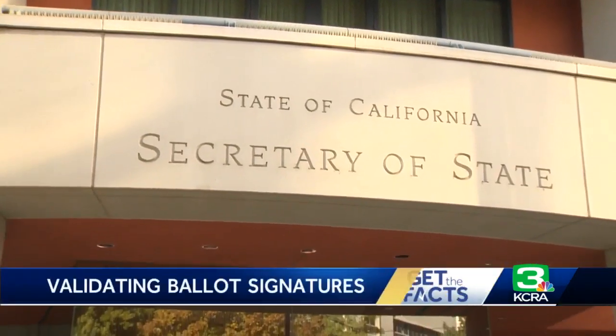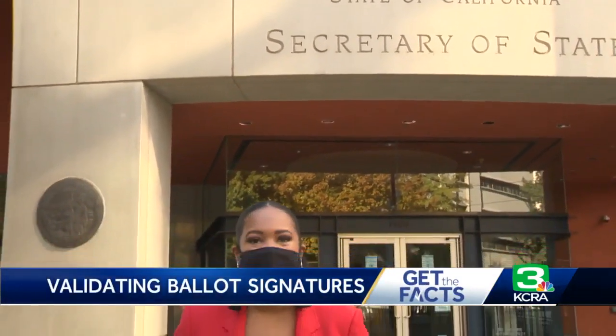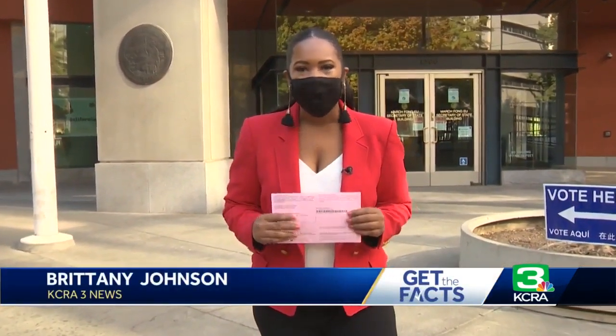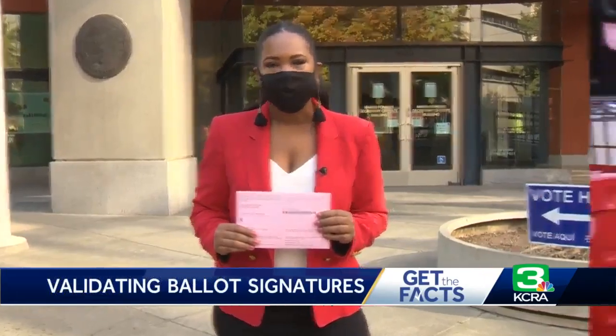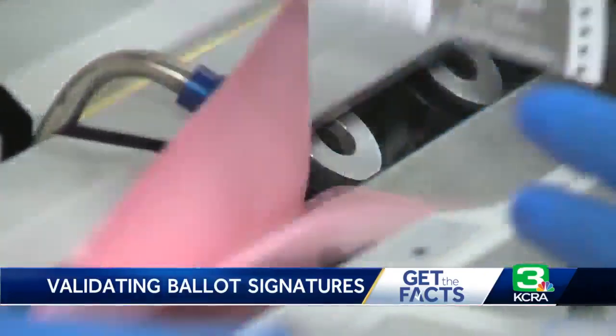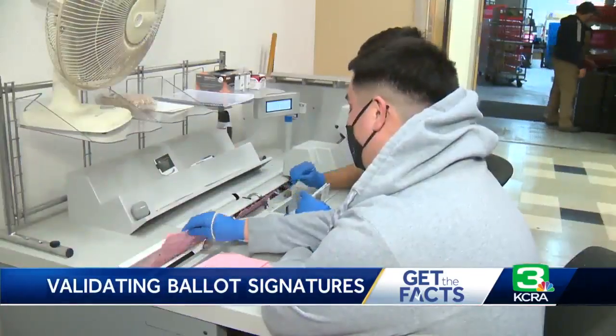After returning your ballot in person, dropping it off at a dropbox, or sending it in by mail, it goes through a multi-step process to be counted, including signature verification. Election ballots are pouring into election offices across the country, including here at the Sacramento County Elections Office.